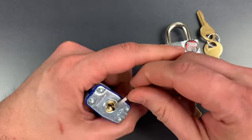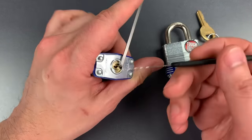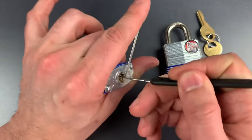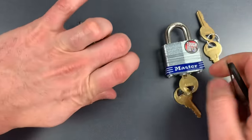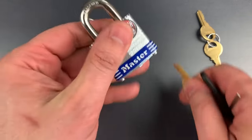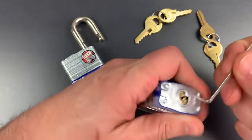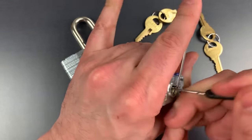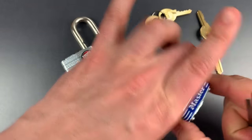Using some bottom-of-the-keyway tension and one of these wave rakes. There we go, got that one open in a couple seconds. And let's try this one as well. And that one opened even faster.